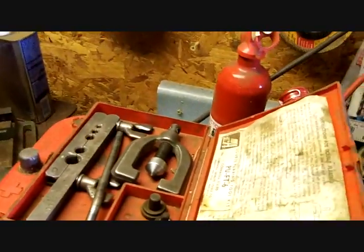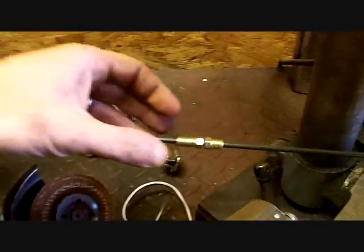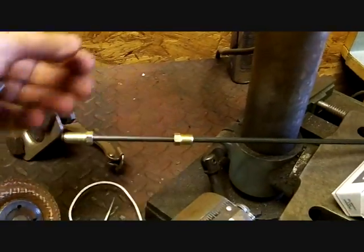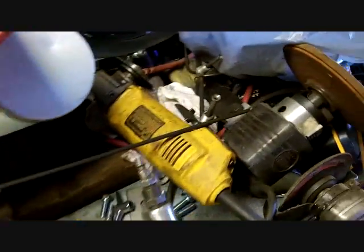I have the bender, I have a little flare kit, I've got all kinds of brake line ready to go. I like using the long ends - I don't like using the short ends. I like to be able to reach it. Alright, here we go, having fun.